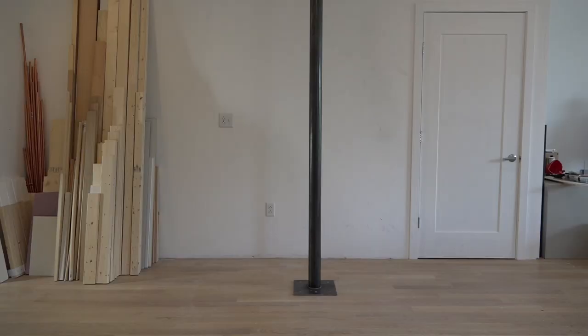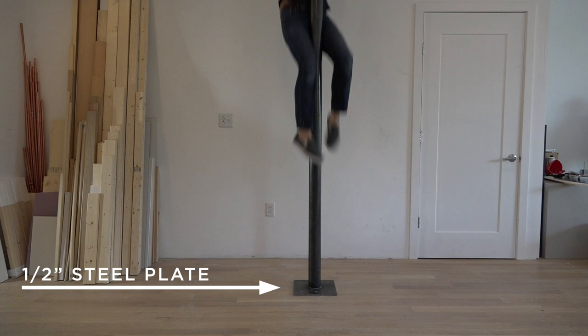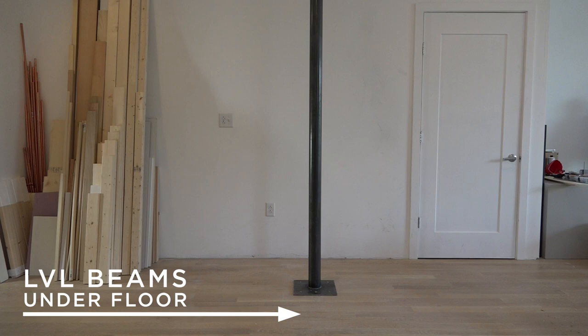I had a steel pole welded to a half-inch thick steel plate, and then I installed that right into the space where I needed the stairs. I was prepared for this project, and when I designed the building, I made sure that there were LVL beams in the floors to support this load.